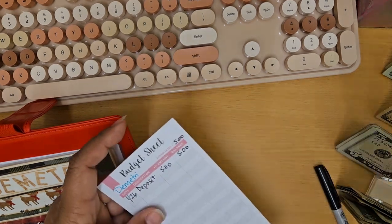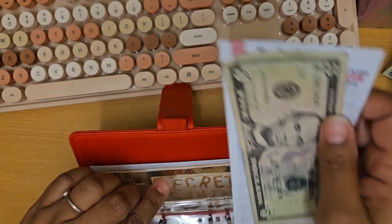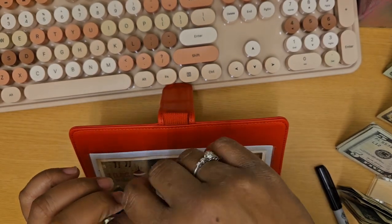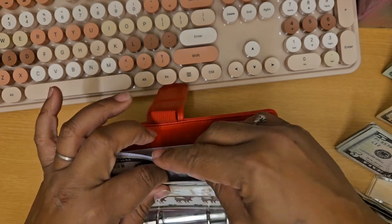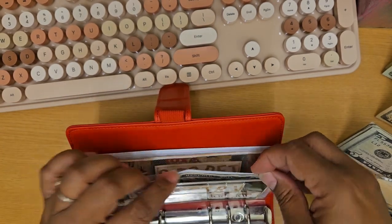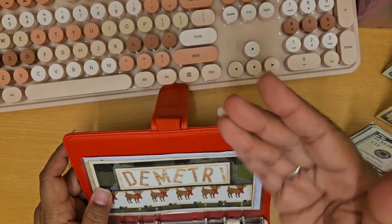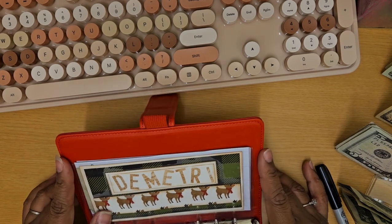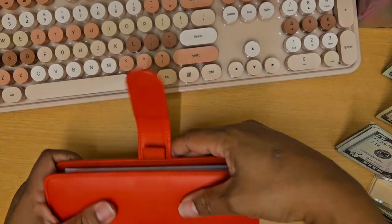For those of you fairly new to cash stuffing, the categories you choose to have and what you choose to stuff is totally up to you. I typically take whatever my goal is and decide ahead of time roughly how much I can put in per pay period or per month, then divide that up. Sometimes I cash stuff a little more on some envelopes than others — it just depends on what's going on. That is everything for the Christmas binder, so we can put that one away.